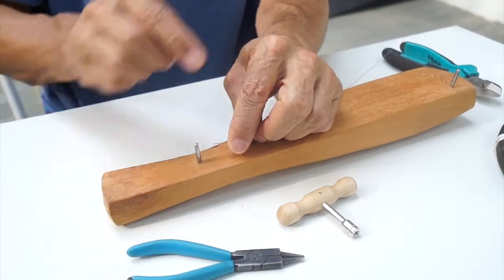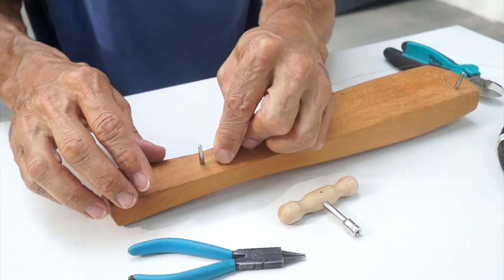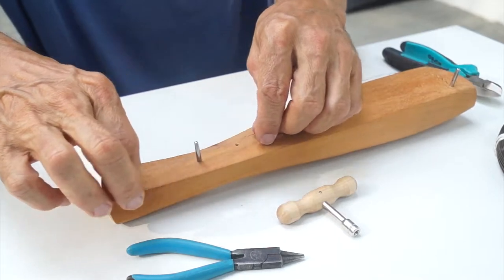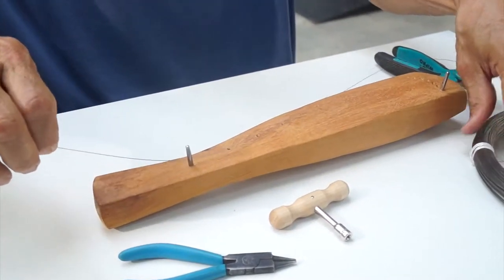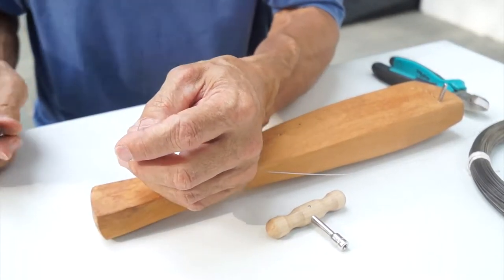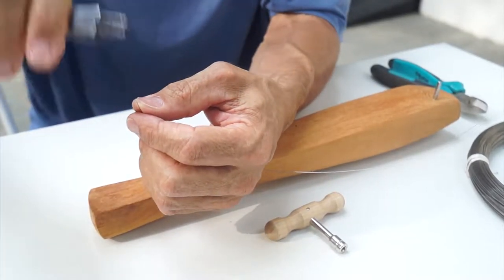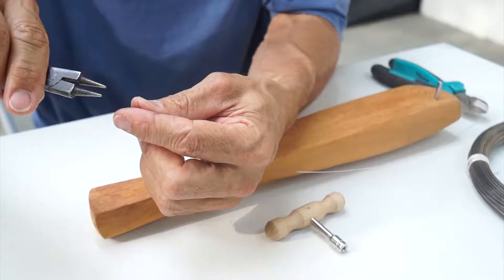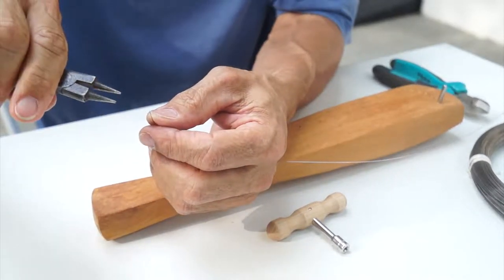Let's start. You take the end of the string and push it through from this side to this pin. Push it through as much as you want so that it's comfortable to make the next step. The next step is maybe the most challenging one.